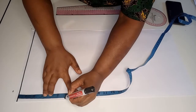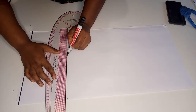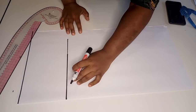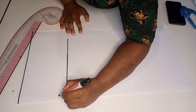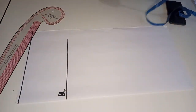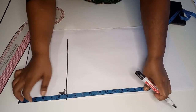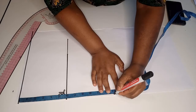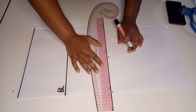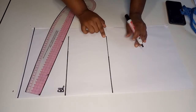Next I mark the sleeve cap length of 5.7 inches and join the two points — this is the bicep line. Next we measure the length from the shoulder to the elbow, which in my case is 12 inches, and join the points using a straight line. This is the elbow line.